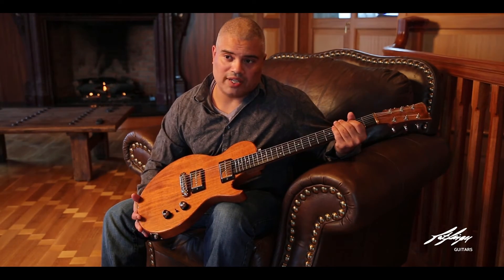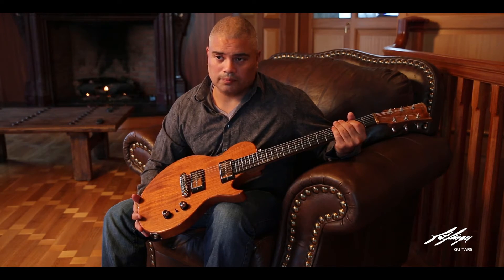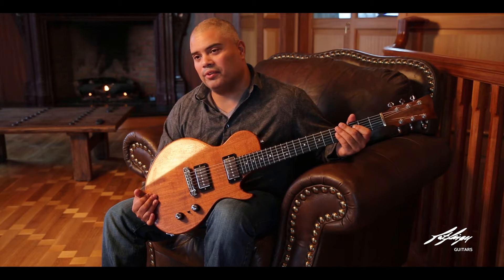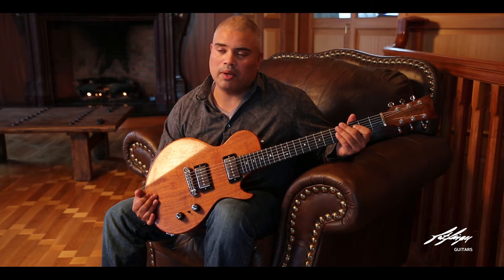Check us out at fatfangerguitars.com. We've got a few different models out there. This one's actually featured and all the specs are available online. If you search on Facebook for Fat Fanger Guitars you'll find my page as well.